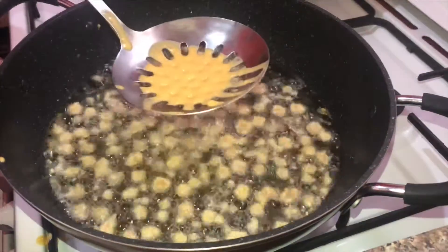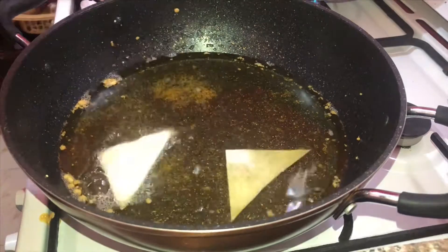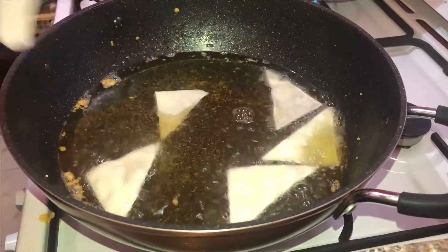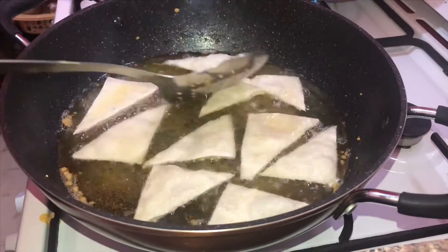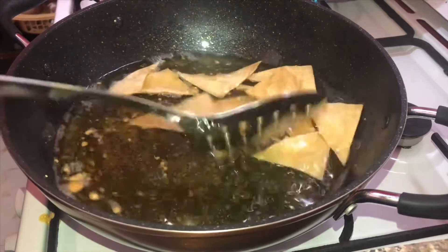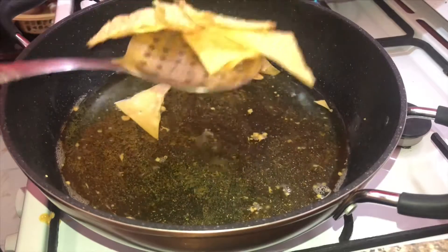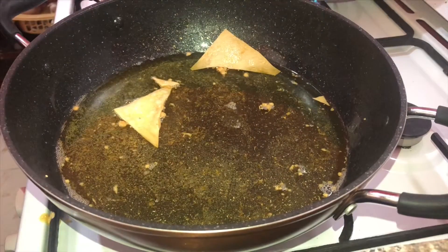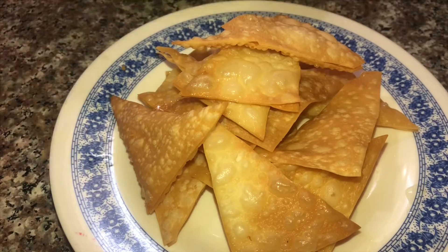I am going to cut the samosa sheet and cut it out. I am going to fry it in the samosa sheet.